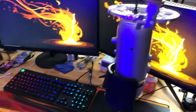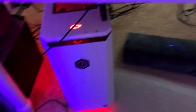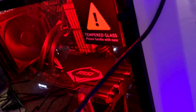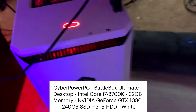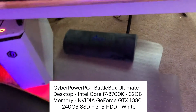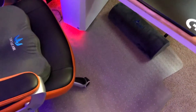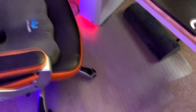Down below I've got my Battle Ultimate CyberPower PC — it's pretty insane. I'll put the specs on screen. It runs very well. For the floor, I got a hard mat, but I need a new one because the one I purchased is terrible, so I'm not going to recommend that.